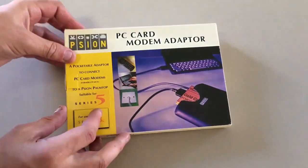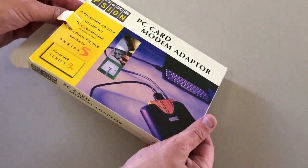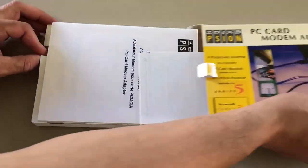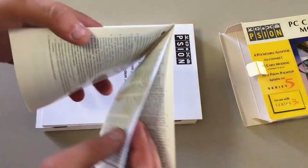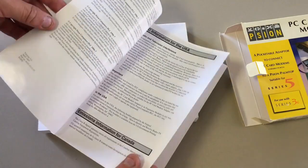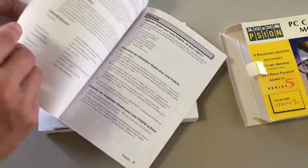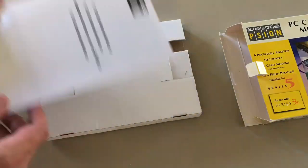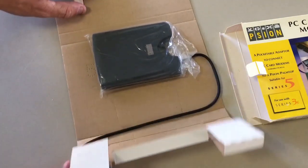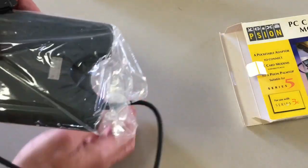And the crux of the matter: the PC card modem adapter. So this one is an unboxing video wrapped up in an unwrapping video, but this doesn't actually wrap anything up — this is an introduction of a new thing. The PC card modem adapter, also known as PCMCIA, comes with what seems to be the standard Scion two-page English manual and the unit itself.